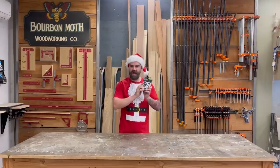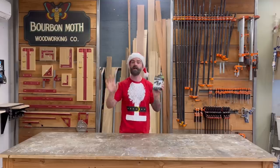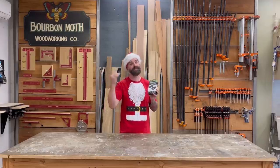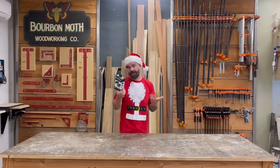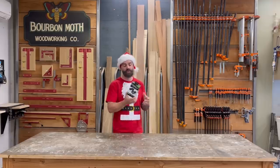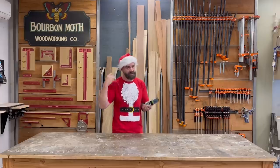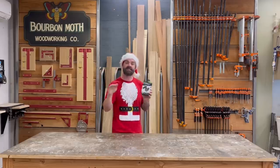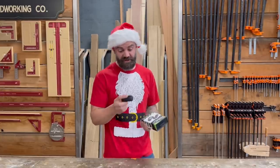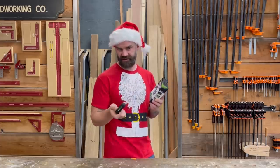These are IsoTunes Free 2.0. Yes, they're a sponsor of ours, but I want to be upfront — I would use these even if they didn't pay us. They're basically the equivalent of AirPods, except these actually protect your hearing. If you put regular AirPods in and crank them up so you can't hear your tools, you're not protecting your ears — you're hurting them. These are essentially earplugs that play music at a safe audio level. A great gift option for that special someone.